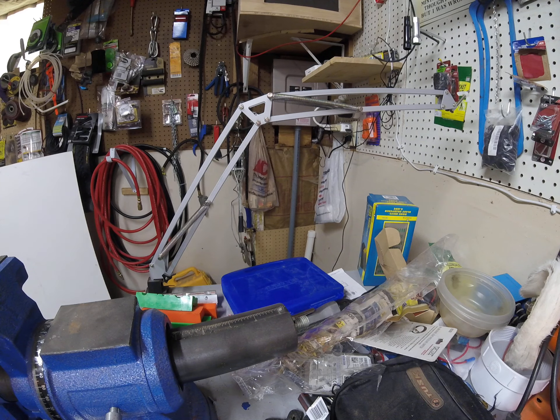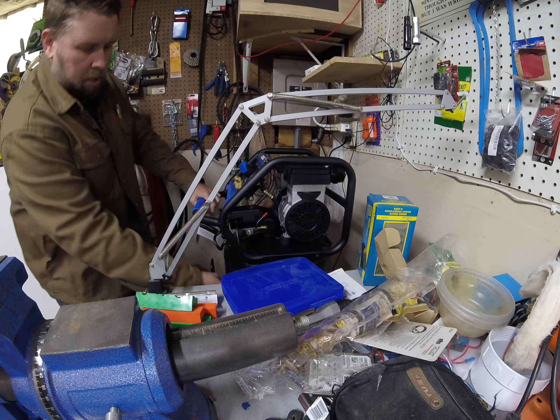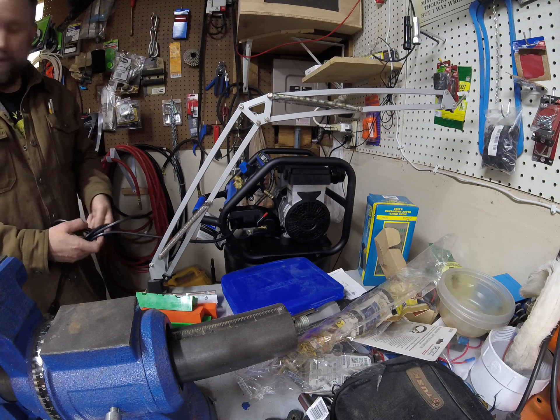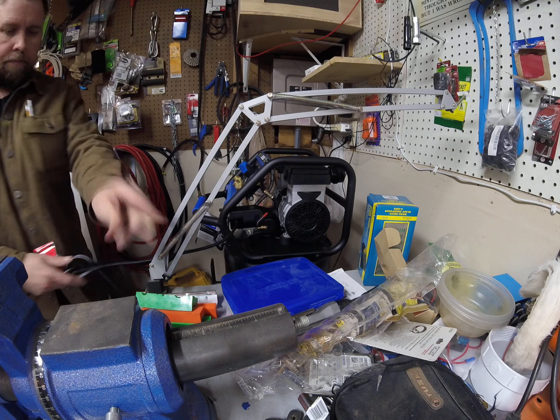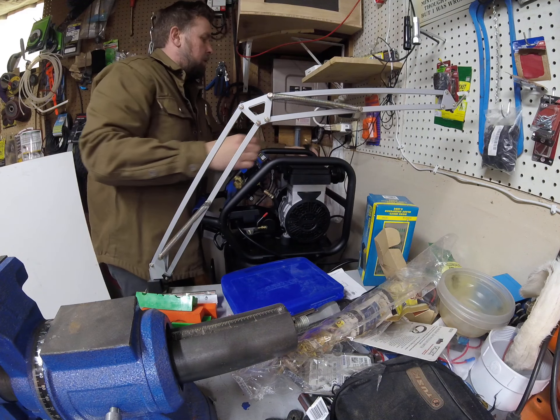This one is considerably taller. It doesn't seem to have quite the same round tank. So, plug this one in and see what it's going to look like.